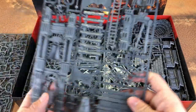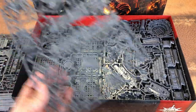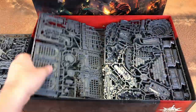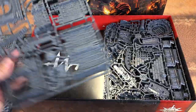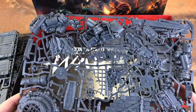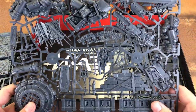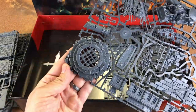We have the Bell Tower again that was in the original starter, and the wooden planks and barricades that were also in the original starter set. Some ruins and more ruins. I think this must be part of the catacombs section — the part that's supposed to be in the dungeon. We've got a little well here.